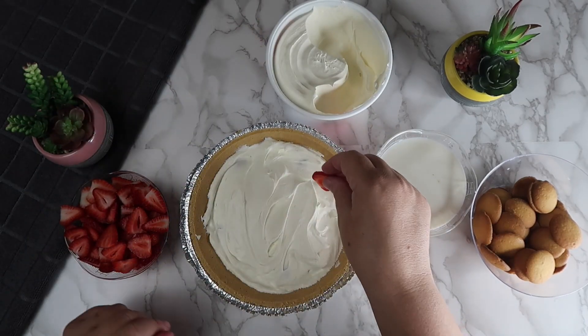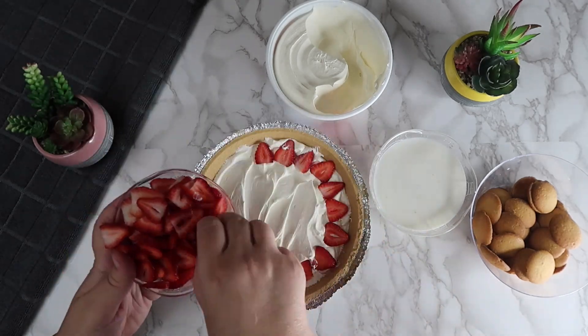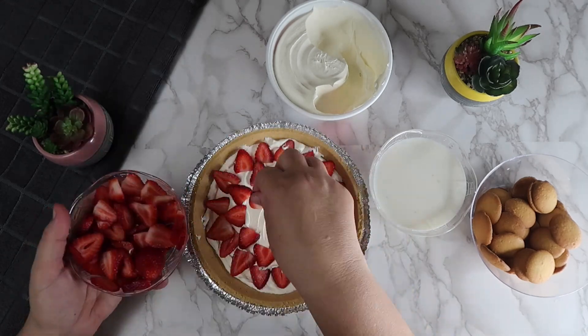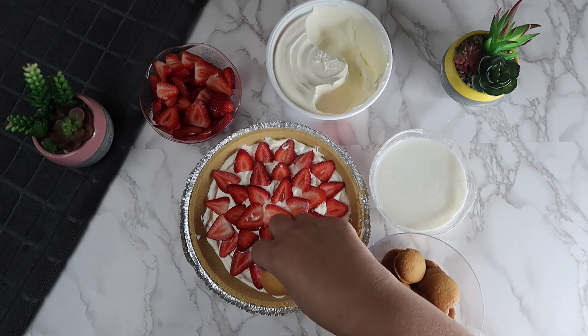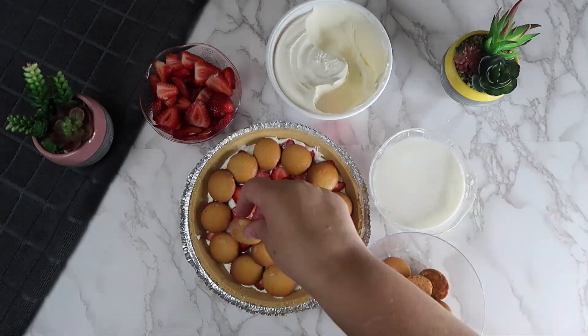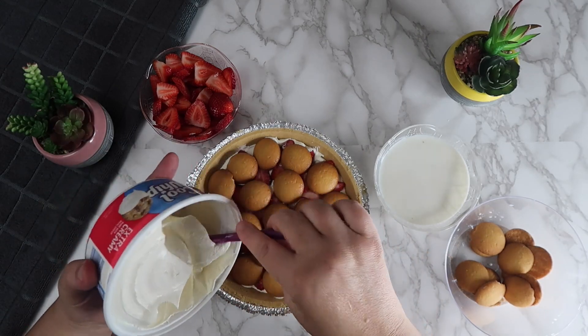Add the sliced strawberries on top evenly. Add another layer of the soaked vanilla wafers on top of the strawberries. Add the remaining whipped cream on top and spread out evenly.